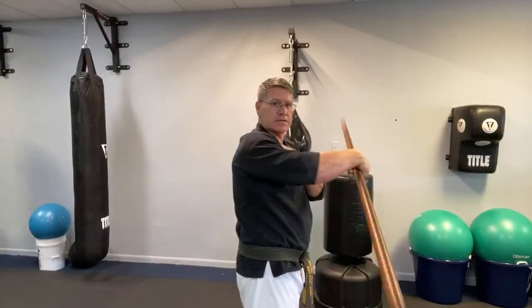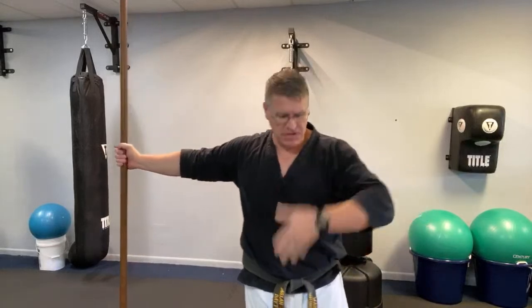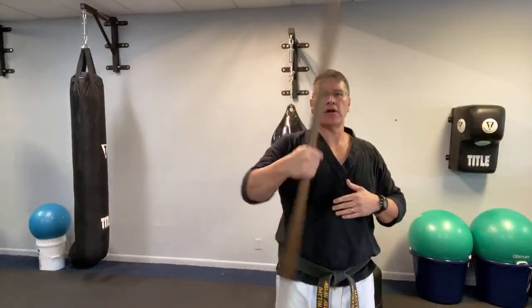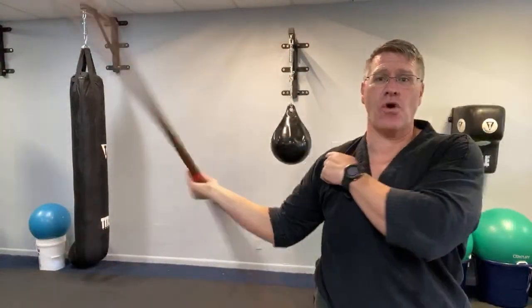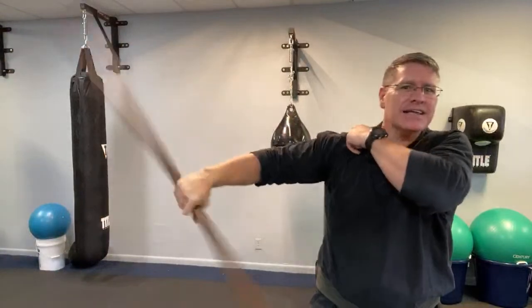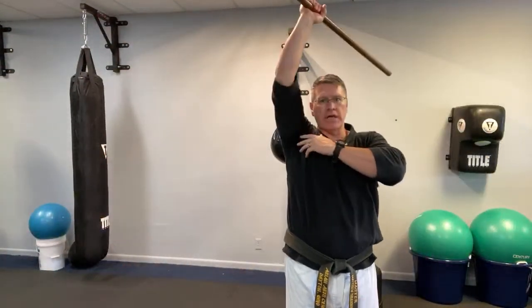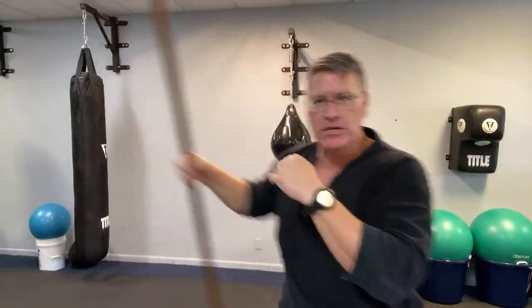That's 30 seconds there. Now put the staff in your right hand, just out to the side — feet just under your body, not one foot in front of the other. Bring it to the front of your face and behind your head, front and back. Your shoulder is going to start getting really strong — specifically in the deltoids. You have the front, the side, and the back, known as the anterior, medial, and posterior. Going up over the head really works the back of the shoulder.